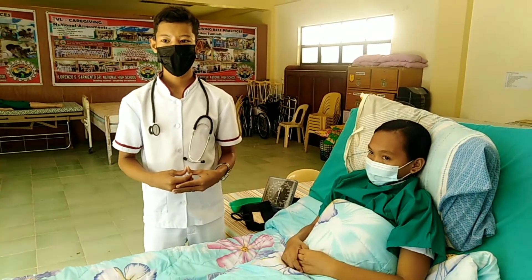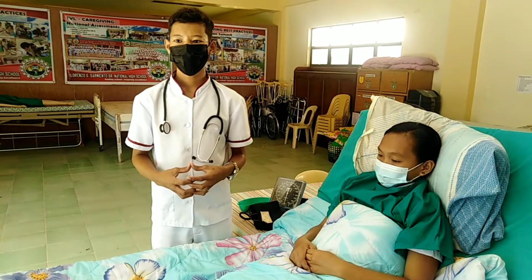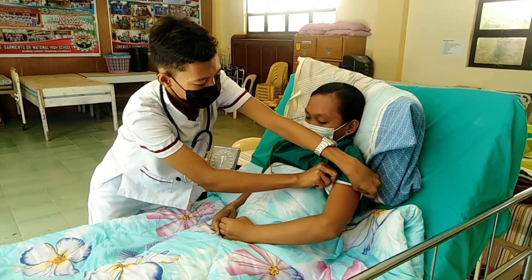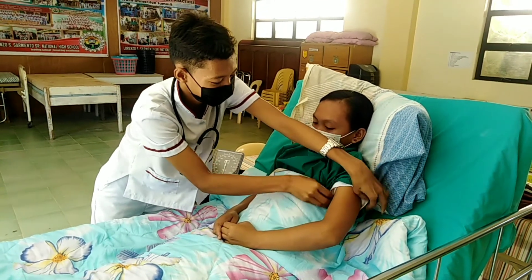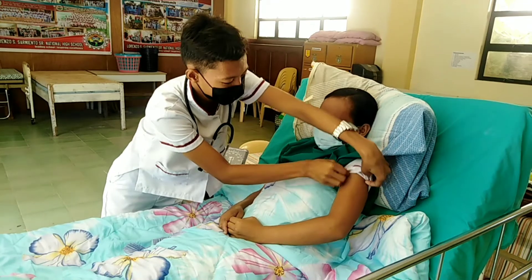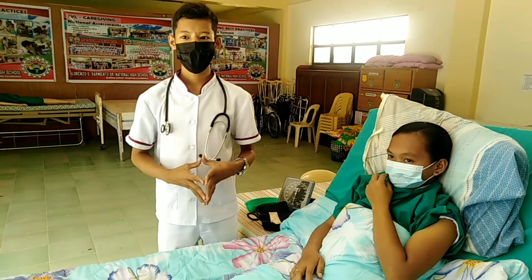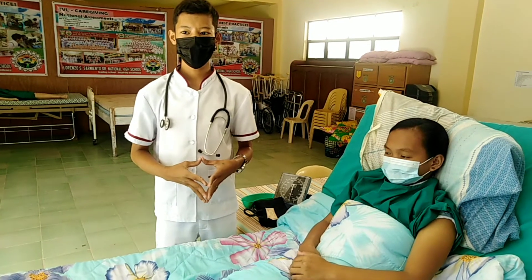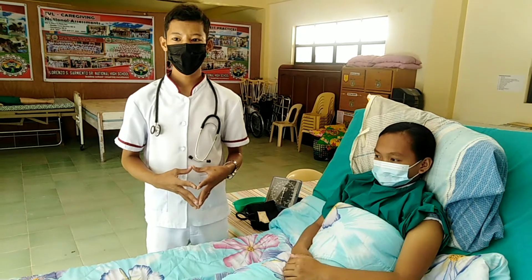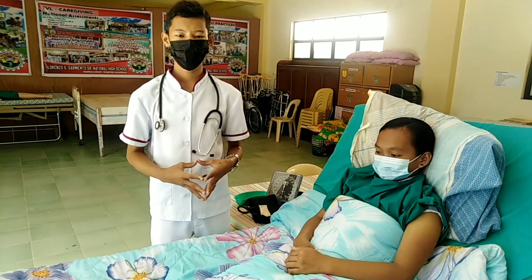Assist the client to a defined sitting position. Move clothing away from shoulder and arm. Be sure the client's axilla is dry. If it is moist, pat it dry gently before inserting the thermometer. Place the valve of the thermometer in the hollow of the axilla at anterior and inferior at a 45-degree angle or horizontally.